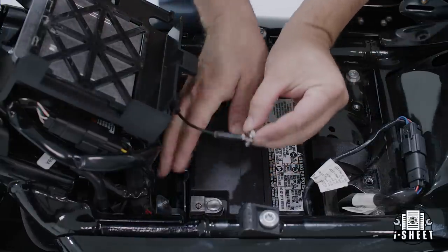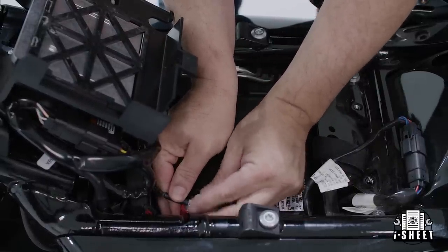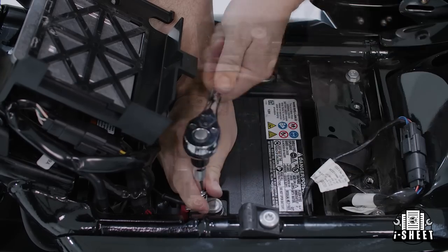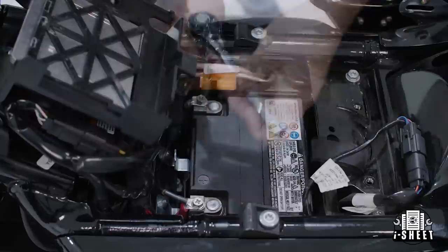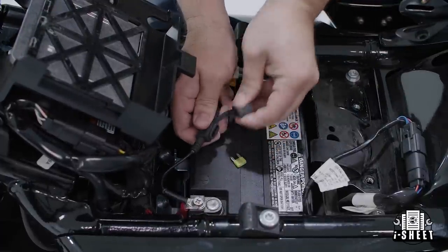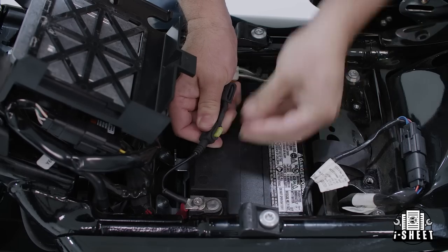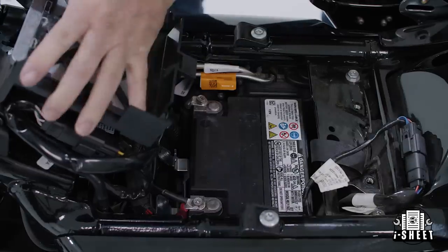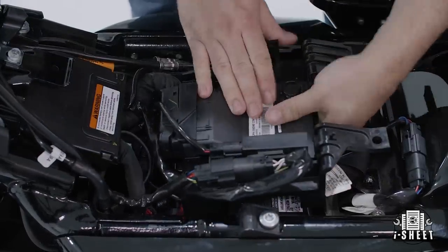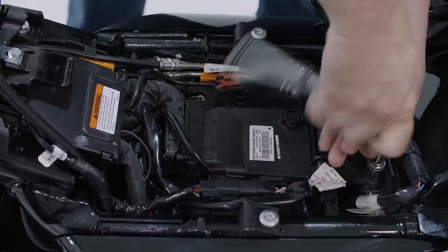Now we're ready to make our battery connections. Please remember to reference your product ice sheet. Once the battery is reconnected, don't forget to install the 20 amp fuse that's provided in the kit. Finally, replace the two BCM cradle bolts and reattach your seat.